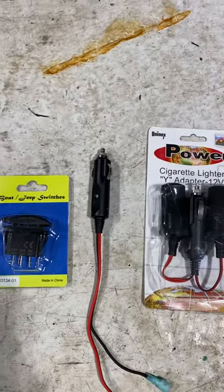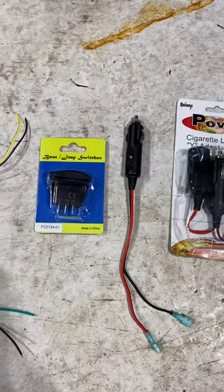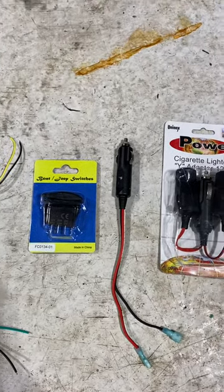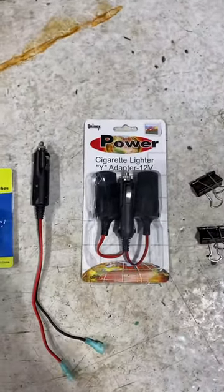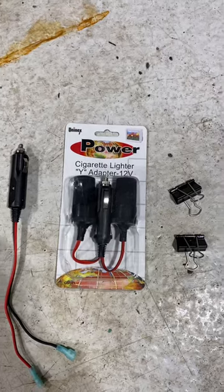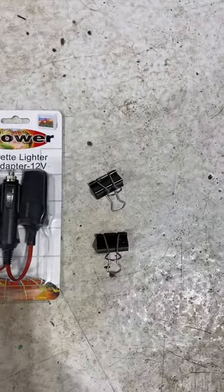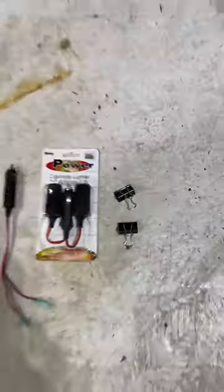And then a 12-volt plug to power it, if you have a 12-volt on your sled, or you can do whatever you need to do to get power. In my case I was using the 12-volt jack, so I'm using a Y adapter. And I used a couple of metal paper clips to help route the wire down the side of the windshield.